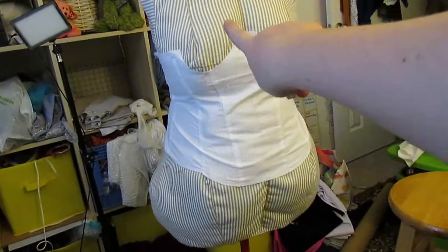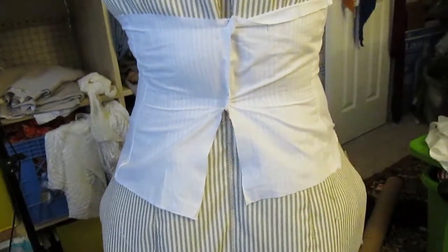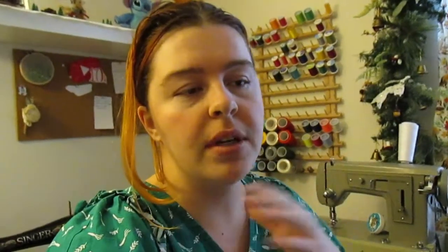I still need to do the cups, but I put this on Claire just to give me an idea. I think it's too small because I had to pull to get it closed. If I was going to lace this down, that would be fine — I'm sure it would fit. But because I want to put a zipper in it, it can't be that tight. So I'm going to do the cups, put those in, and then do a test fit to see how much I need to add to have a functional zipper.